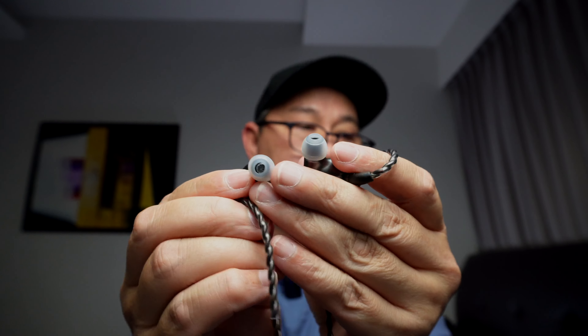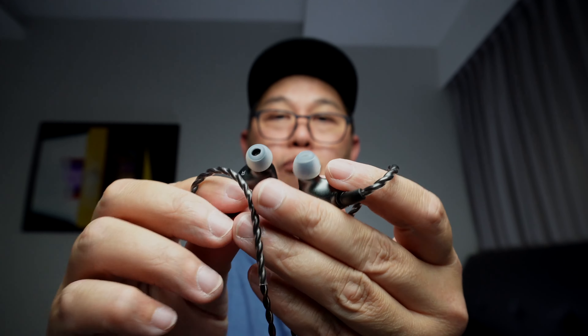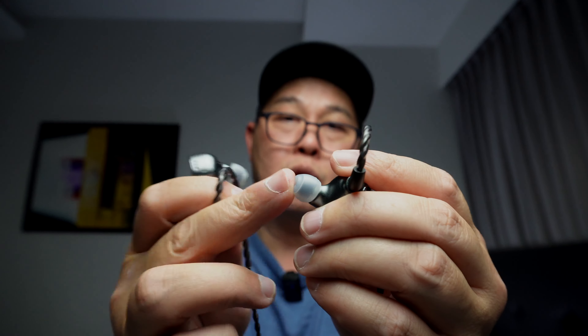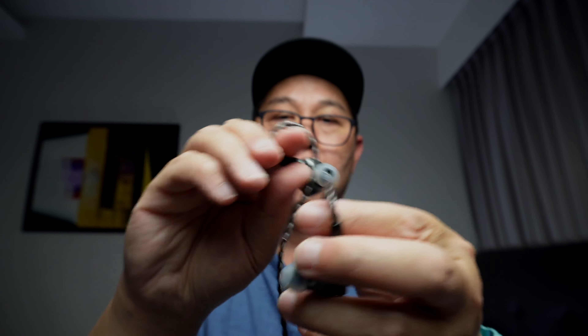Eartips — I like them very much. I use the eartips and I do like the fit and comfort. They're very comfortable; not the best of course, but they fit the IEM itself. No complaints on these eartips. The flange is of good quality and it's very sturdy. Very nice eartips.